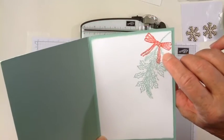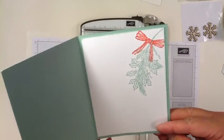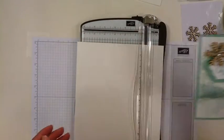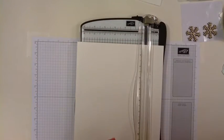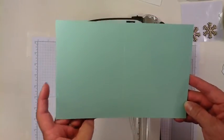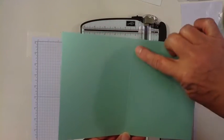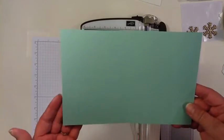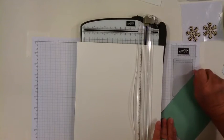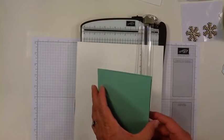I've also used the Watermelon Wonder — also one of the new in-color inks. So let's go ahead and get started with this card. To make the card, we need a card base cut from Mint Macaron at 5½ inches by 8½ inches, scored down the middle at 4¼. Then fold on the score line and the basic card base is ready.